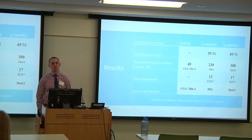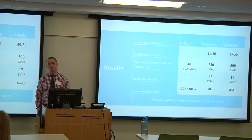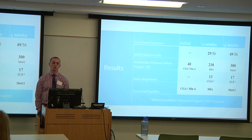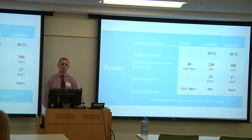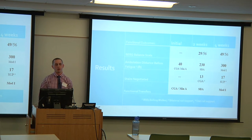Initially, the patient could not complete the Berg Balance Scale due to pain and lack of balance. At two weeks, he scored a 29, placing him in the medium fall risk category. At four weeks at discharge, he scored a 49 — a 20-point difference, which is clinically meaningful — placing him in the low fall risk tier. For ambulation distance, he started at 40 feet with contact guard or minimal assist, progressed to 230 feet at two weeks with standby assist, and reached 300 feet at discharge with modified independence using a rolling walker.